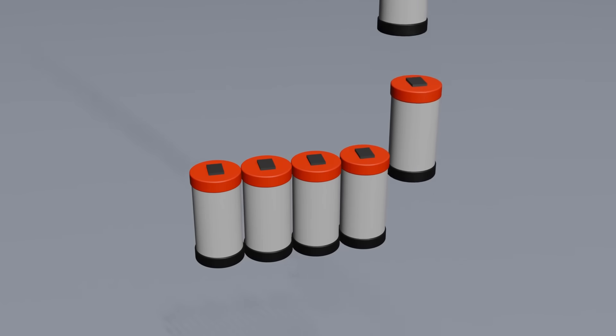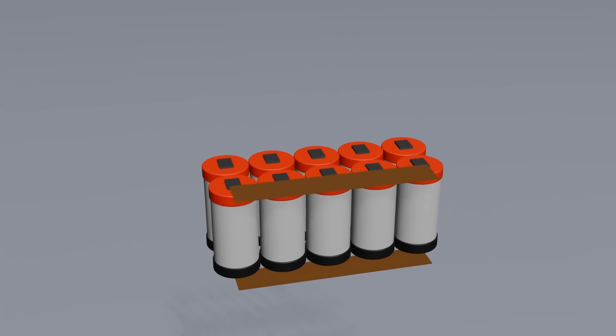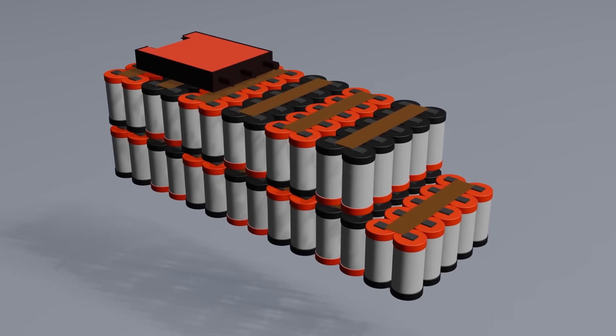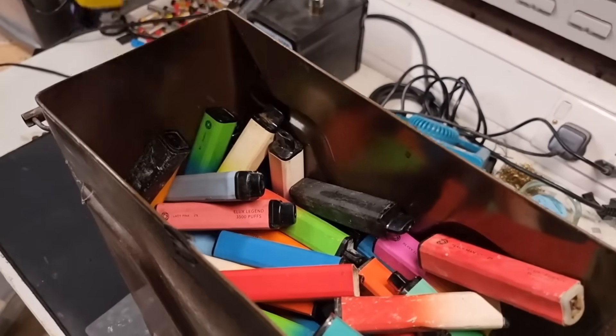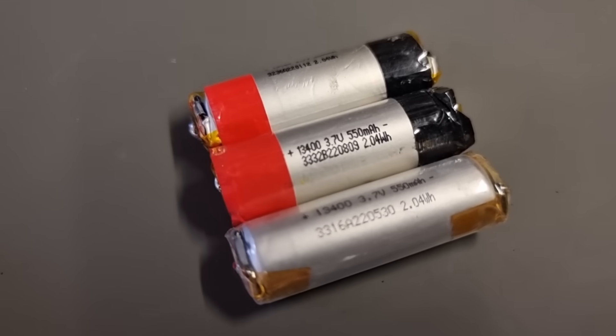That's pretty much all there is to it, so we're going to do exactly the same except we're going to use vape cells instead of 18650s. I'm going to make groups of 10 cells for high capacity, then connect 13 of these groups in series for 48 volts. That means we're going to need 130 vape cells — good thing I've got an ammo container full of 150 of the larger vapes.